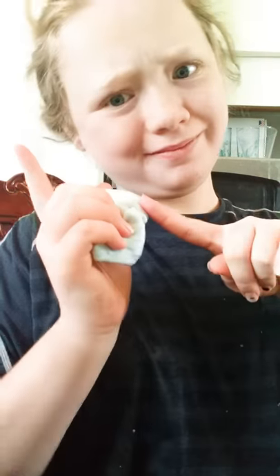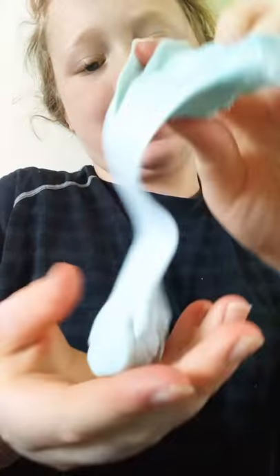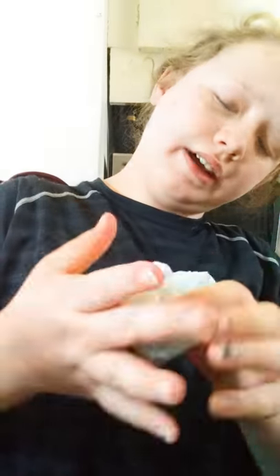Ladies and gentlemen, welcome back to part two of Slime Scammers. So where we left off was Lynn Catherine, on her YouTube video, just opened up her slime package and found this slime, which is supposed to be a butter slime, which needs a tad of activator.